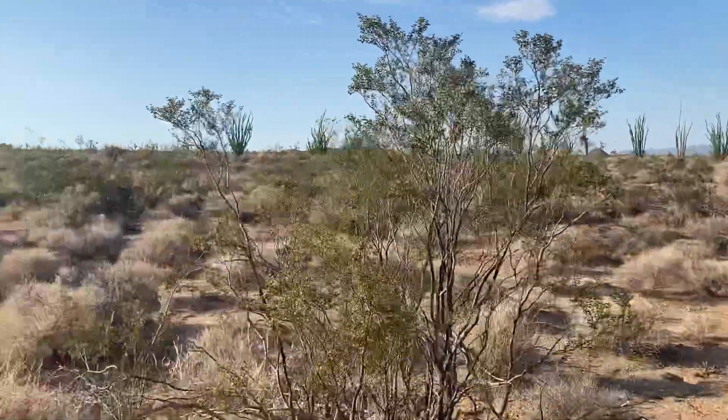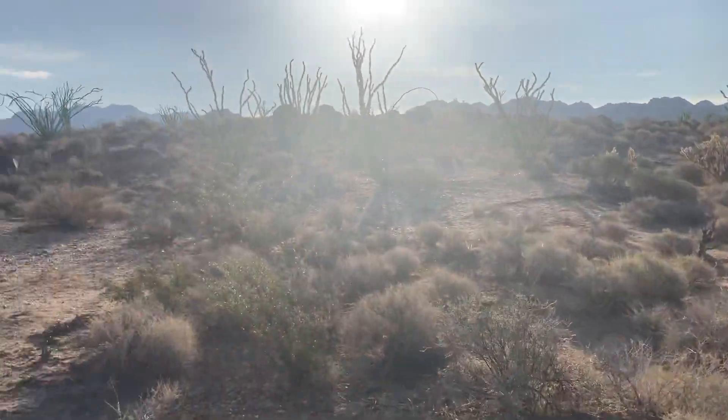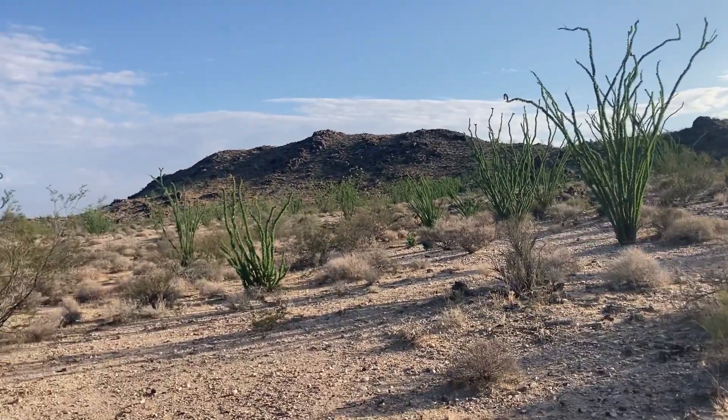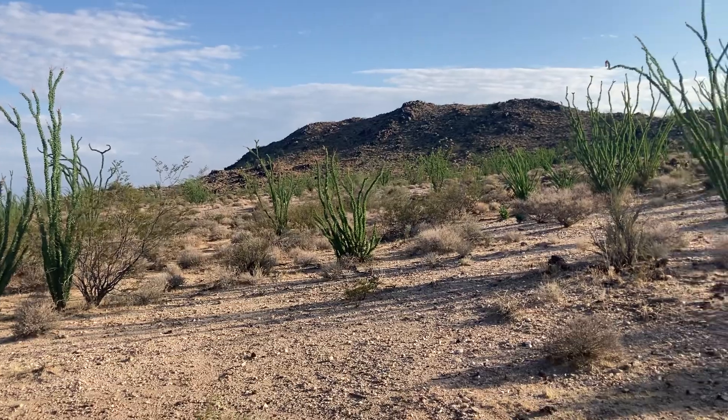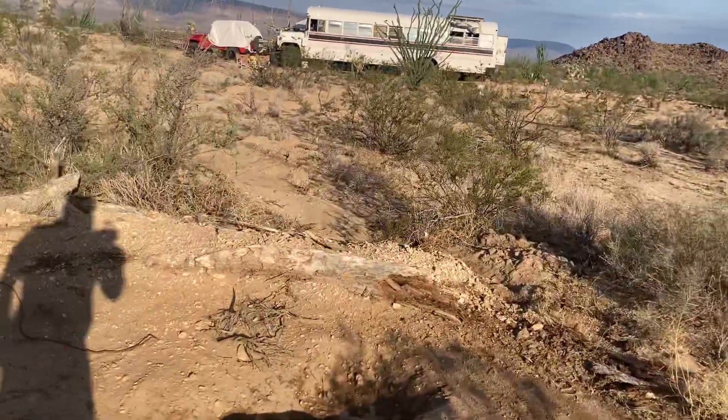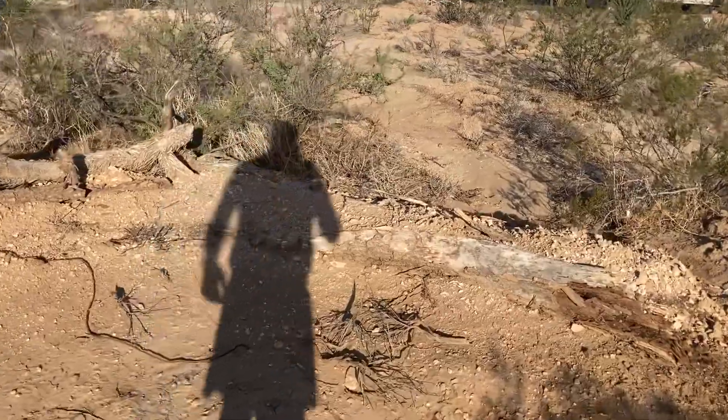Good morning out here in the Mojave. Another beautiful morning. Look at the way those ocotillos are just so green. I thought I'd give a little update on how the monsoons are treating us.